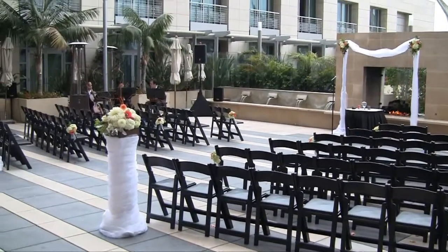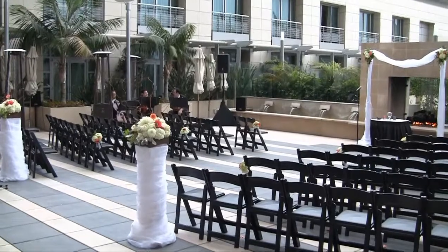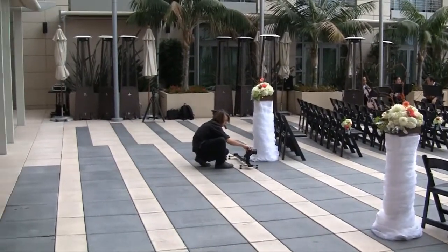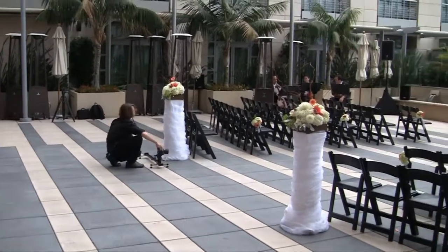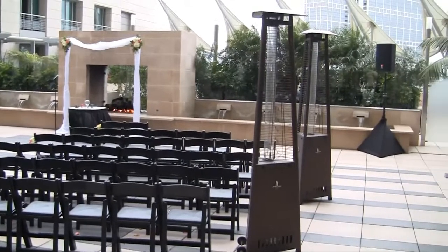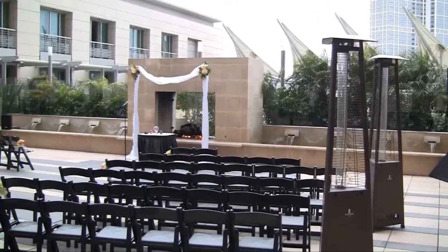This is the ceremony setup for the Omni Hotel in downtown Gaslamp, San Diego. It's up on the rooftop on the sixth floor. The main reception is usually on the fourth floor. Beautiful ceremony area as you can see.